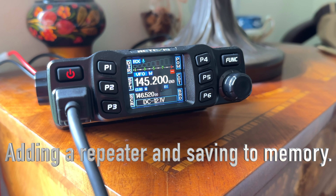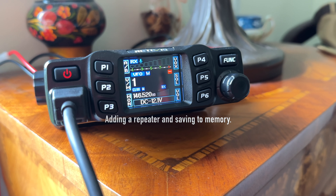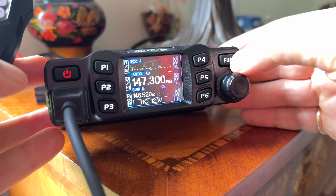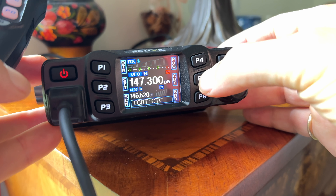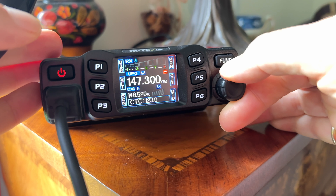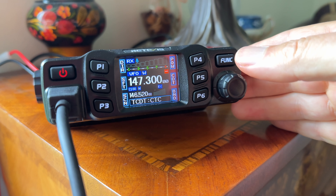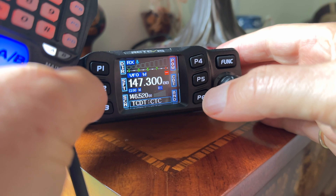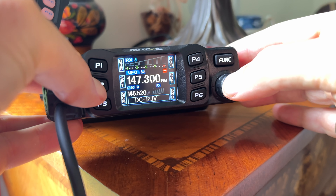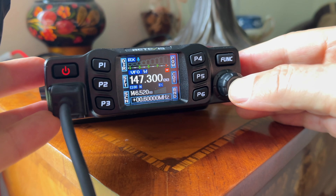Now I'm going to go step-by-step through adding a frequency and saving it to memory and setting it up to hit a repeater. I'm entering the frequency in VFO mode — you want it to say DC-12 volts at the bottom. Then push function and P5 for the CTCSS/CDT tone. I pushed through until I got to the transmit code my repeater requires. Then you do the offset by pushing P2 — mine shows negative 0.6 but I need positive, so I cycle through to turn it off and back on to get to plus 0.6 for the correct offset.